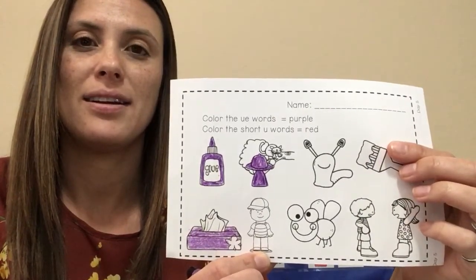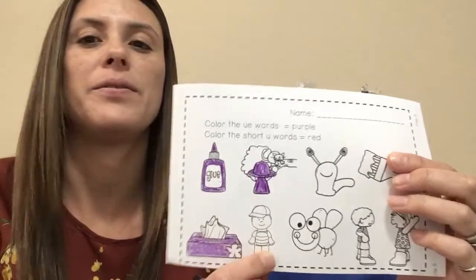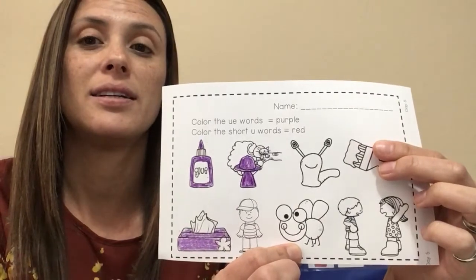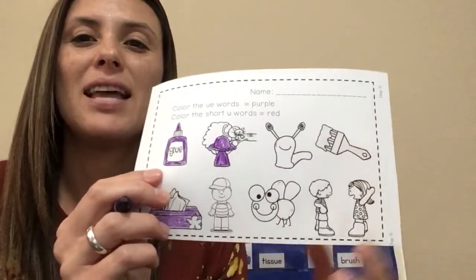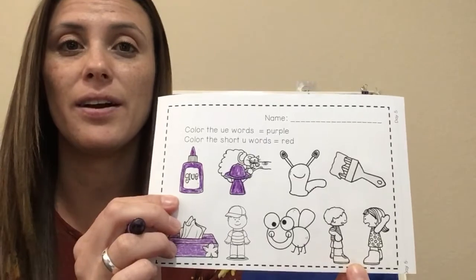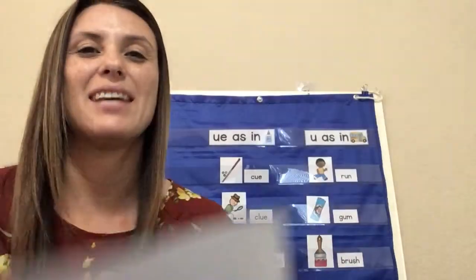Umpire — long U? No. Bug — long U? No. Last word: argue — long U? Yes, color it purple.